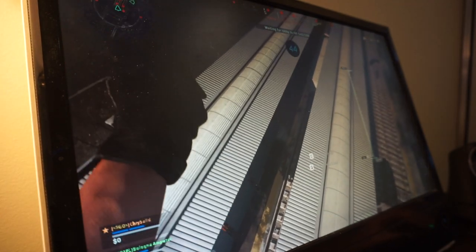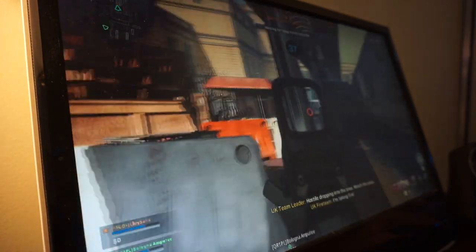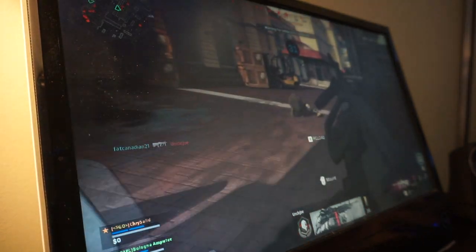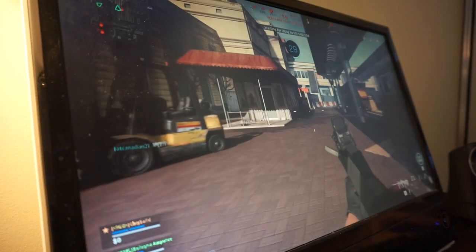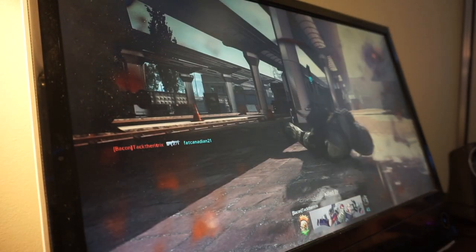Let me show you what it looks like playing Warzone. I'm pretty much 99% sure it's running on full graphics settings. We got a kill! Yeah, see — it runs really well, even though I keep getting killed.